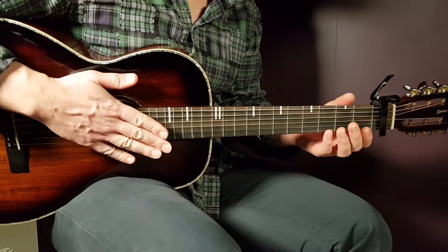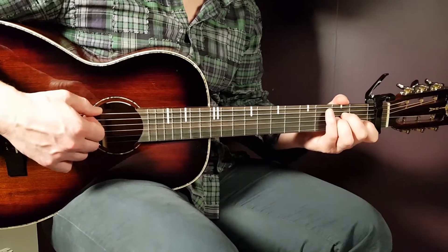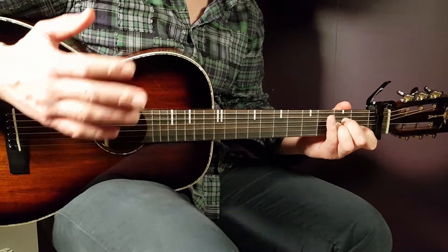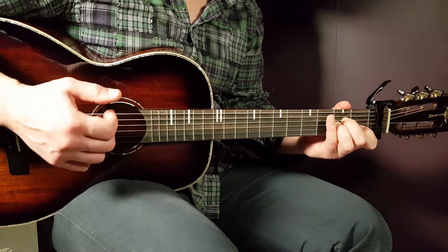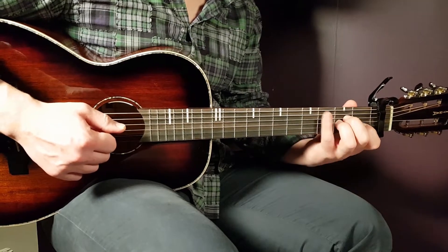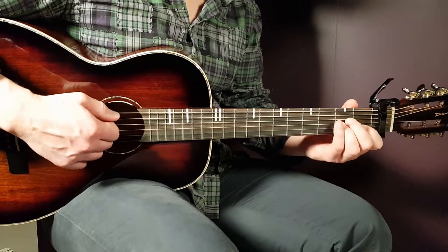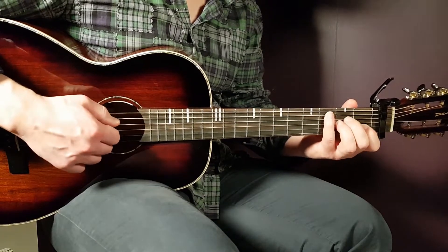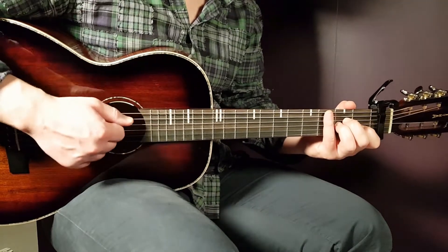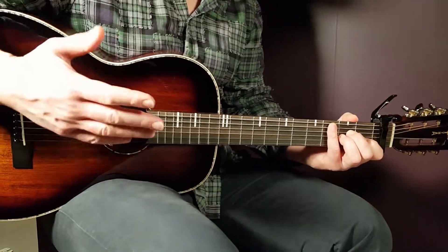It's great if you can mute right after this down-up-down-up, because that will separate this part from the next part — that is the effect you want for this song. You can mute with your right hand, or with your left hand by using an available finger on top of the strings, or just lift off the fingers you're using for the chord. The most efficient way is to use your right hand for more control.